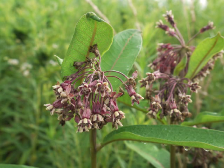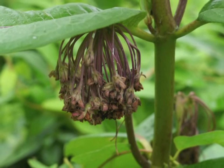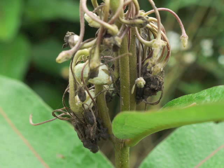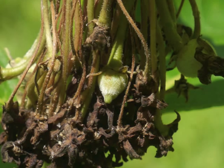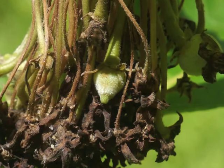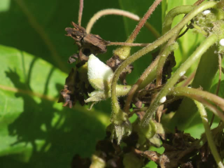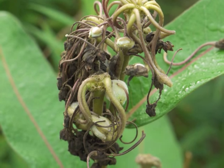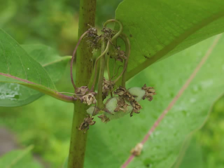Watch how the flowers progressively die — shriveling up, turning brown, losing their dark brown petals. You have to look closely to search out the flowers which were successfully fertilized and which will now develop seed pods. They look like fuzzy light green nubs among the dried flowers. As the seed pods grow larger, they are easier to find and observe. Notice how the pod hangs down from the pedicel.